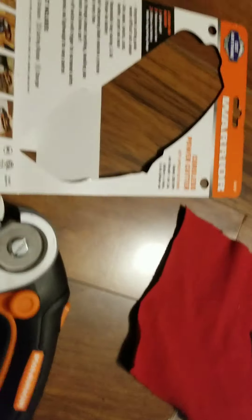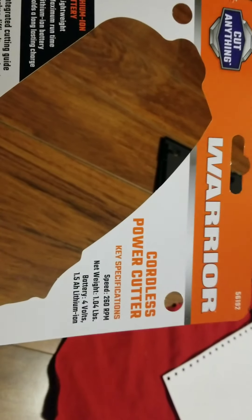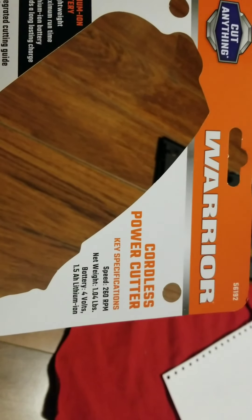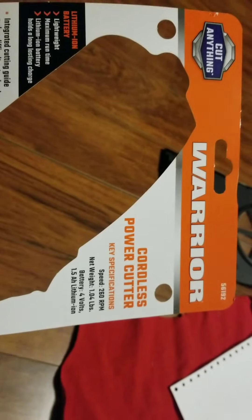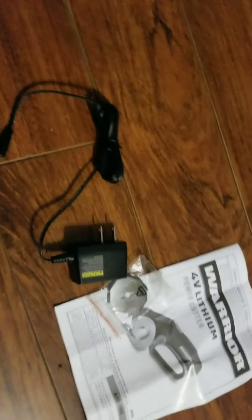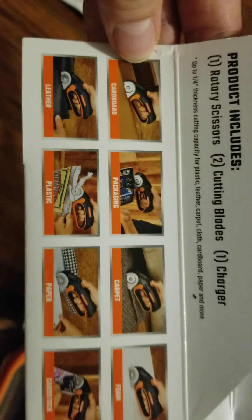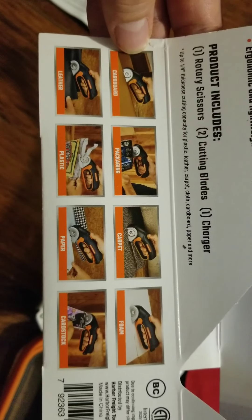I'm going to cut some stuff up and see how it works. It weighs one pound, runs at 260 RPM, and has a 4-volt 1.5 lithium-ion battery. It came with a charger and an extra blade. It's supposed to cut through cardboard, packaging, carpet, foam, leather, plastic, paper, and cardstock.